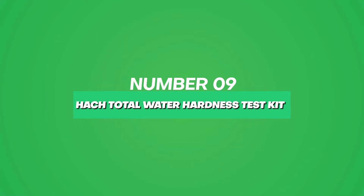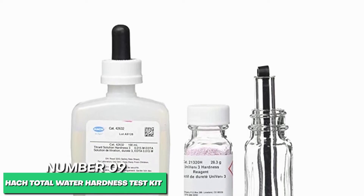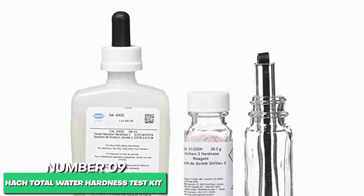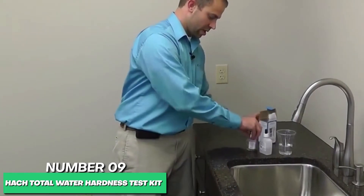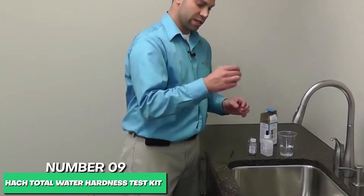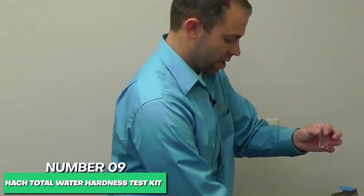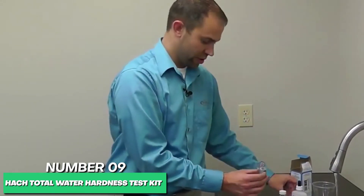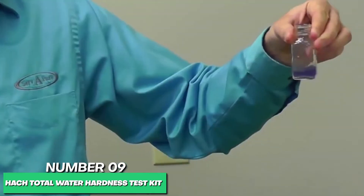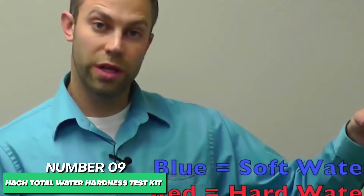At number 9 for the best water hardness test kit, the Hatch 145-300 Total Hardness Test Kit. Hard water does not play fairly. The Hatch Hardness Test Kit helps you keep hard water at bay and from interfering with soaps and detergents which cling to your dishes and wreak havoc on your water-powered appliances. If your clothes look faded or your glassware is cloudy, odds are that hard water deposits of calcium carbonate, calcium sulfate, and magnesium hydroxide are flowing through your home's water pipes. Each Hatch 145-300 Total Hardness Test Kit includes a liquid titrate solution, a water hardness reagent, a dropper, and a test tube.